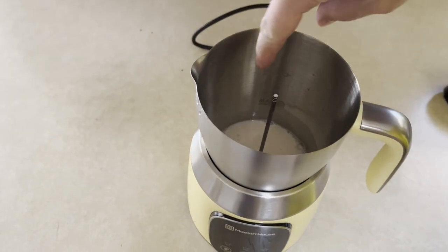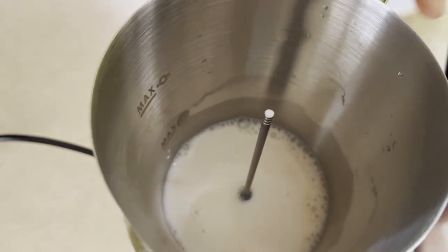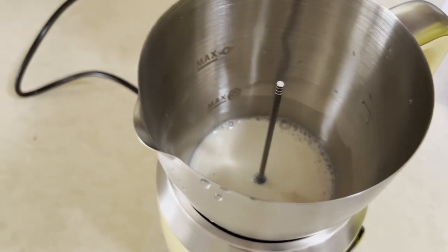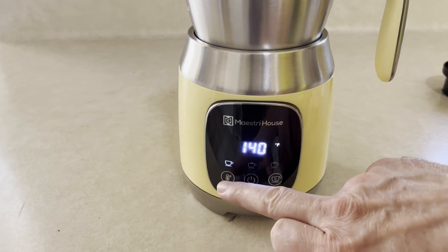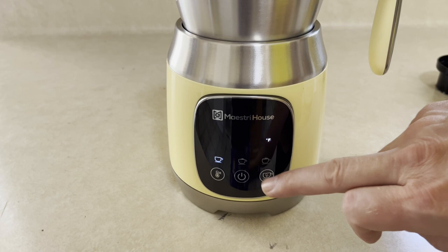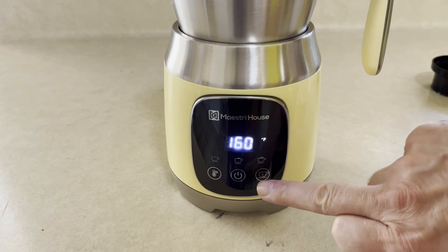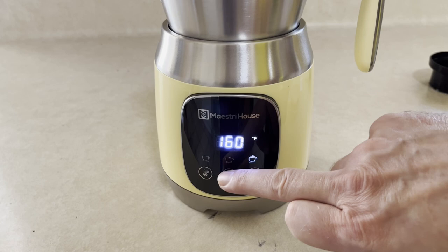There's a minimum line inside here, and a maximum line too. We're above the minimum line, so we want to use at least that much milk. We'll put the lid on, set it at 160 degrees this time, and then change the froth setting to maximum. We had it on minimum froth before — now we're setting it to maximum. There's medium, and there's maximum. We'll go ahead and press start.